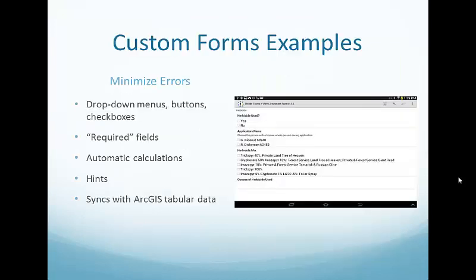Strider Forms have minimized errors a lot because there are only specific boxes you can check and drop-down menus you can use. For example, the herbicide choices that our field crews have, and hints to know which button to click — such as which species you're treating, whether you're on public or private land. There are also automatic calculations for stem counts that will add it up for you. We create these forms in Excel so they can synchronize with your tabular data in ArcGIS.